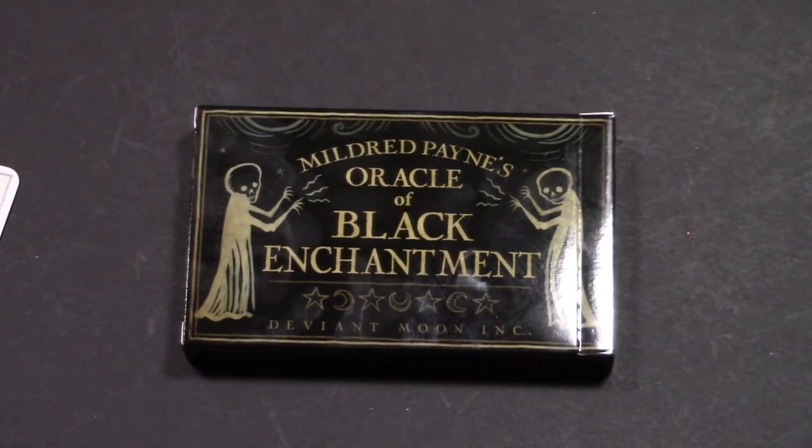I thought I would just do a walkthrough of it. I'm not super convinced I'm going to keep this deck, and the reason for that is primarily because I think it's artistically beautiful but practically not something I'll ever use. But let's take a walk through it.